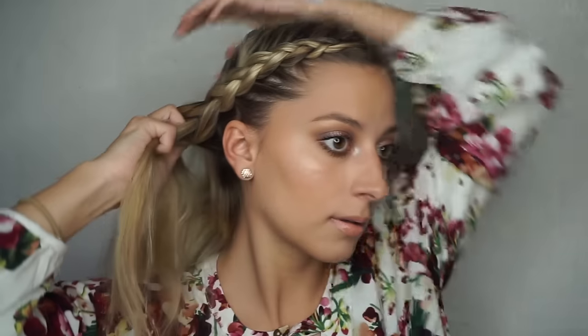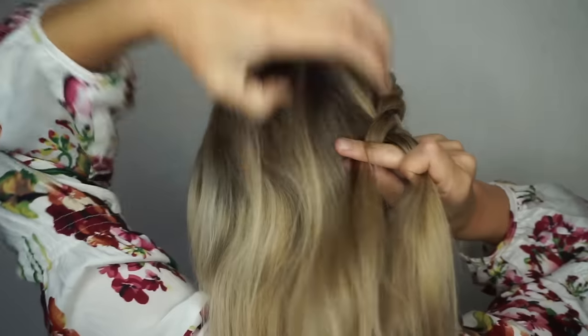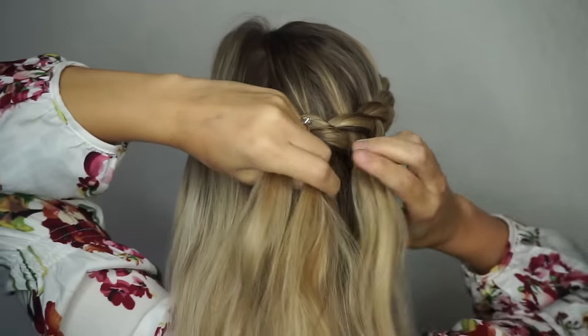Once you get past your ear, you're going to switch up your hands. Here I'm switching my hand placement — I can't even try to explain how to do that, so it took me a little bit to figure it out. But just practice, and then continue those same repetitions towards the back of your head.